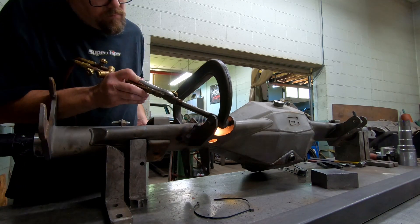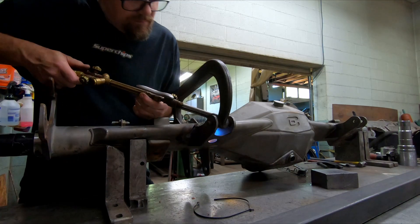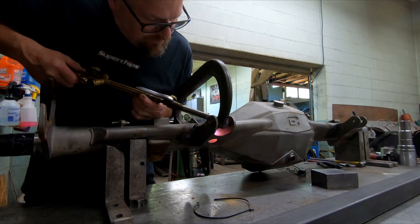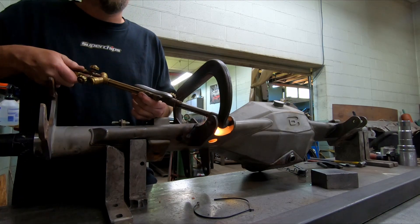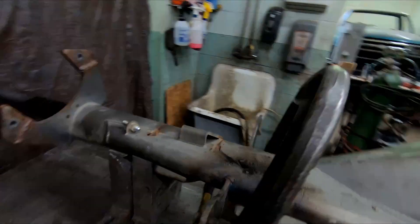We just need to add a spare full axle housing with the third member already loaded to the parts list. That's too many parts to change in a weekend.